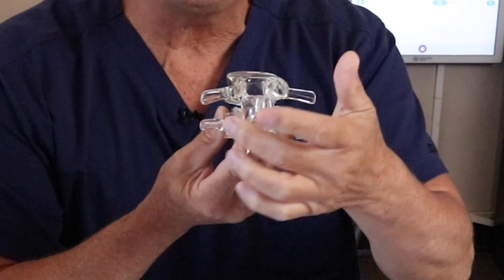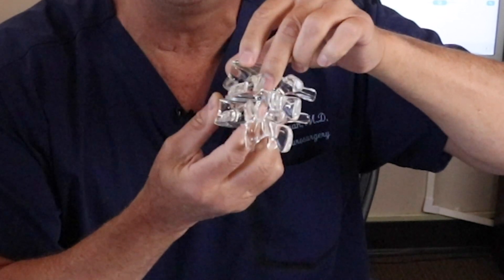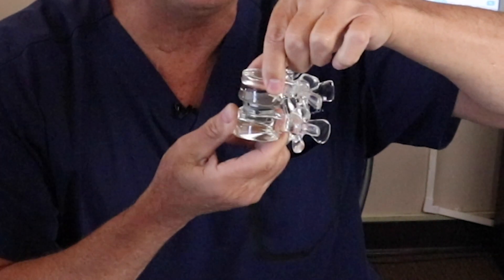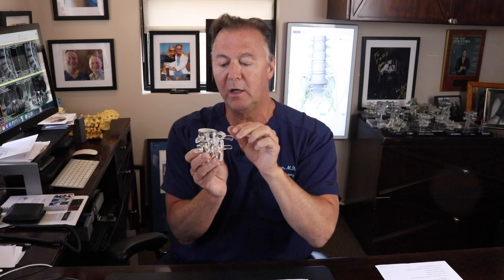What's very important is that the joints in the back of the spine need to be relatively healthy, because the spine still moves with an artificial disc — you can see the joints still move. It's a ball-and-socket; it rolls around. You replace the center disc, and the facet joints in the back move in conjunction with the core. That's how they all work.